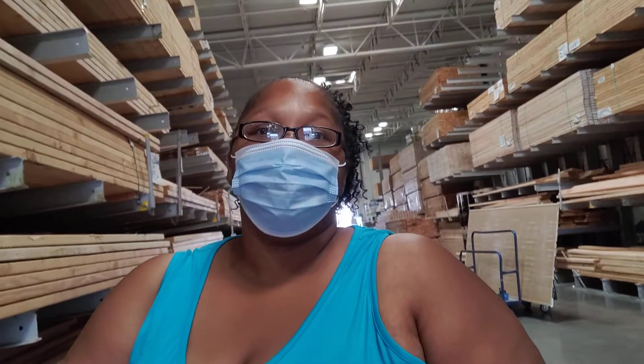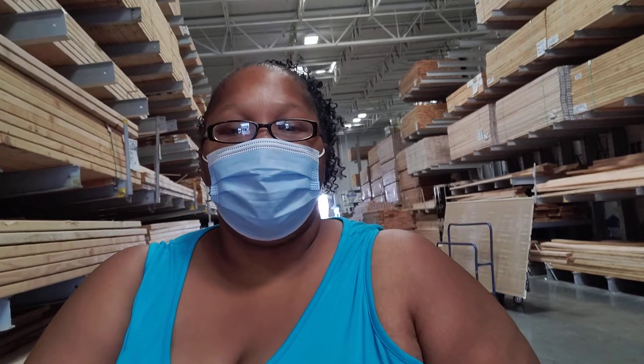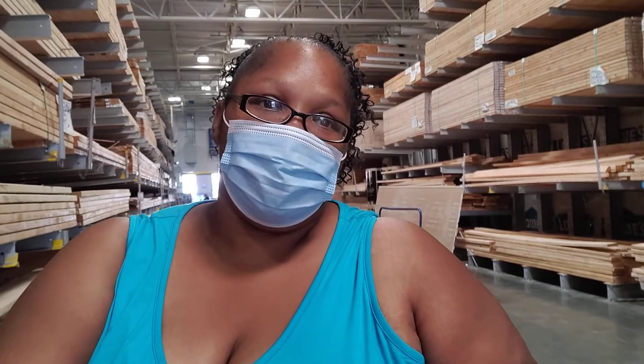Today I'm here at Lowe's. I have a situation with aphids and that white butterfly that likes to come and leave its little monsters.